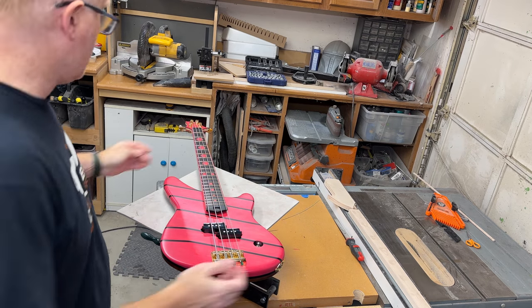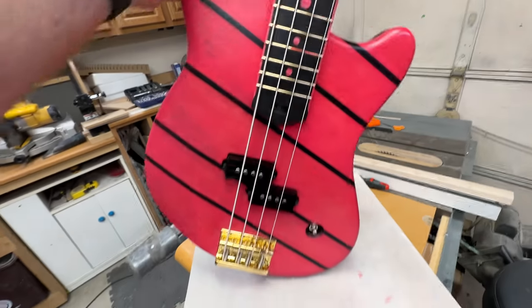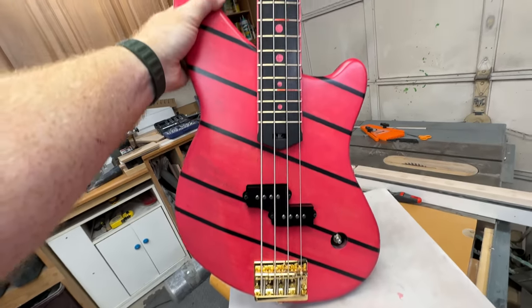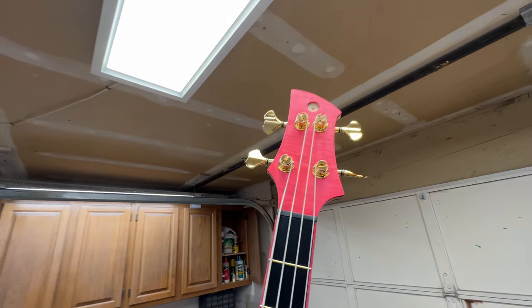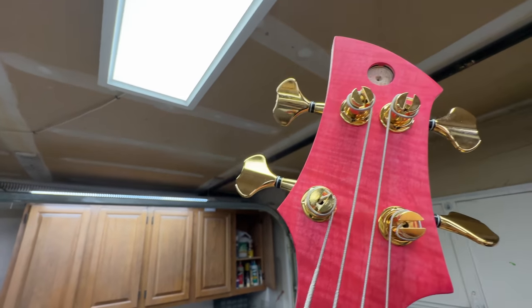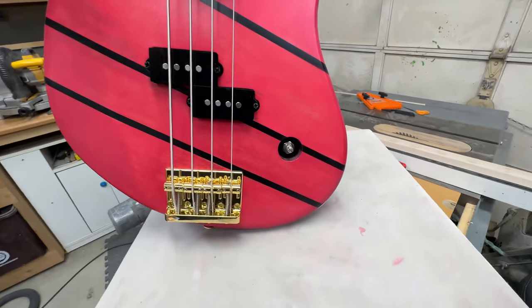All right, there you go. It looks like a bass guitar. I still have to put the headstock logo in — that's the very last thing — and then the knob there.